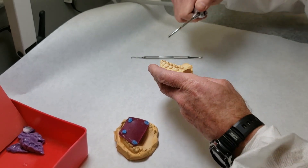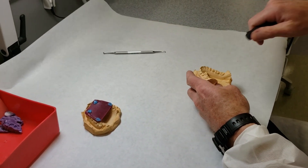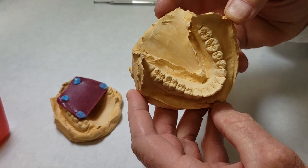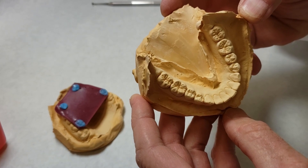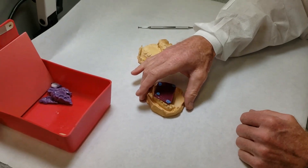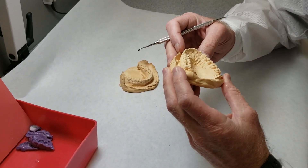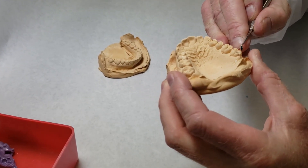Once you've got a good clean occlusal surface you're ready to trim your model. We'll go to the maxillary cast and do the same thing. Our maxillary cast has a few more imperfections on it than our mandibular cast, but we'll go ahead and get those off.